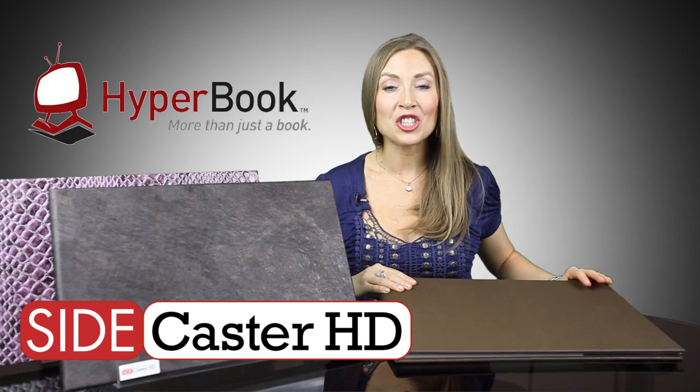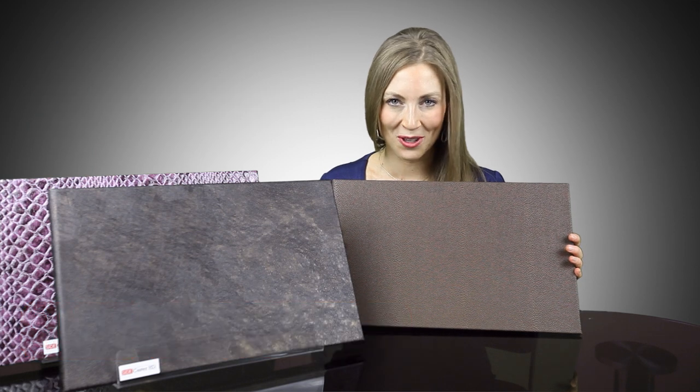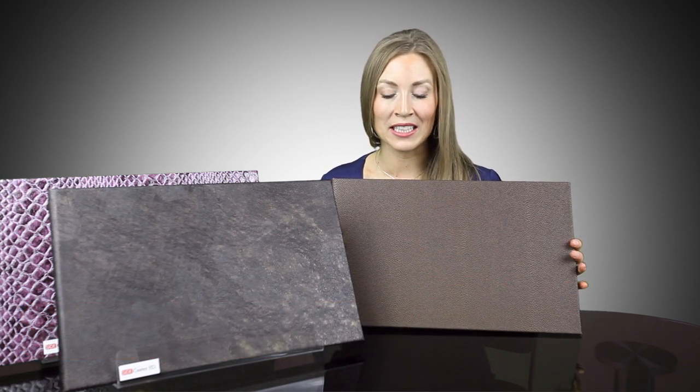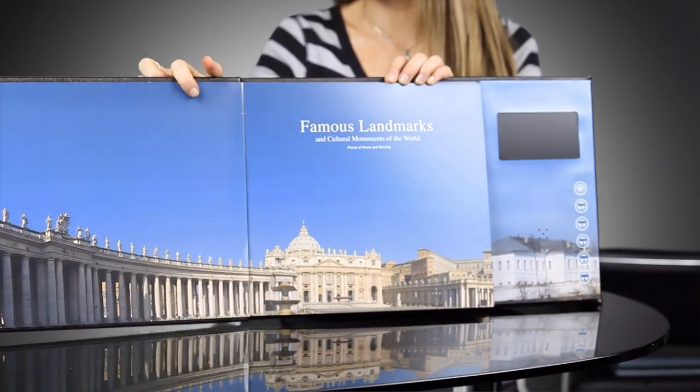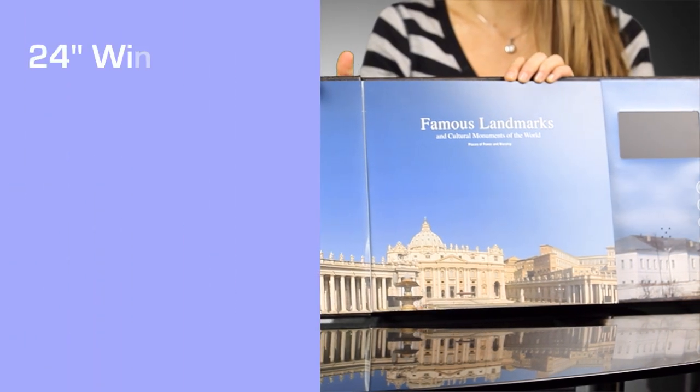Holy cow! Check out this oversized book with a wingspan of 24 inches. We call this hyperbook Sidecaster HD, and here's why. We've used a huge 5-inch video display to the side of a massive photo panorama. It's quite a statement.